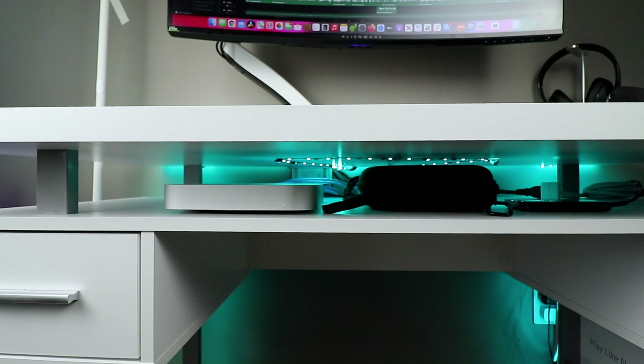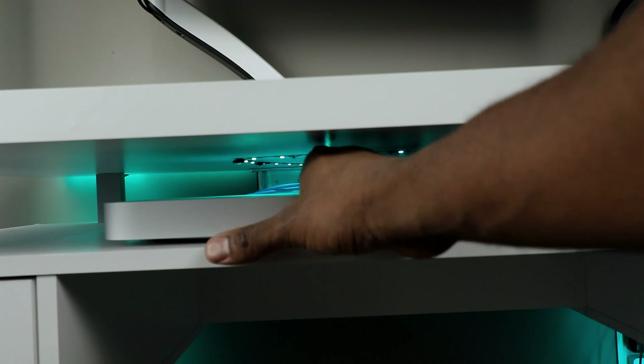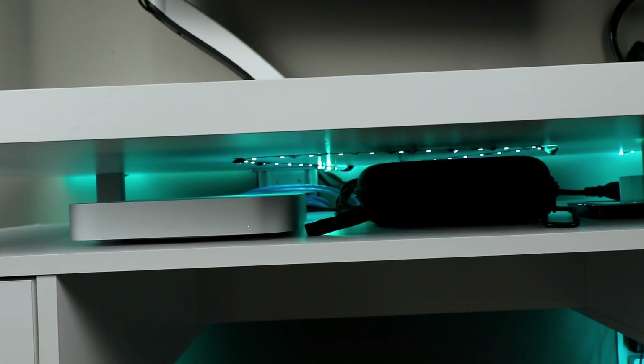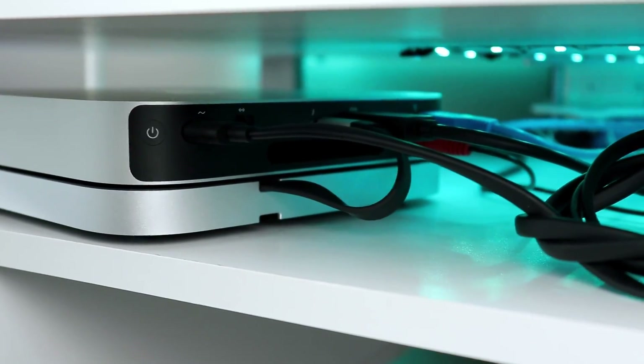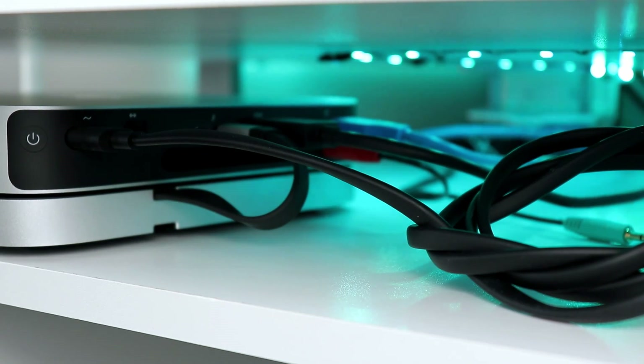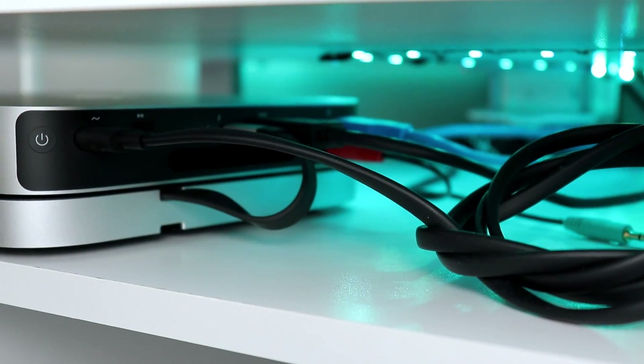It gets pretty tough given where my Mac Mini is located — it's right in the middle section of my desk and it's kind of tight to get my hands in there. It's always a struggle to try to plug in and unplug things, especially given that everything is on the back of the Mac Mini.